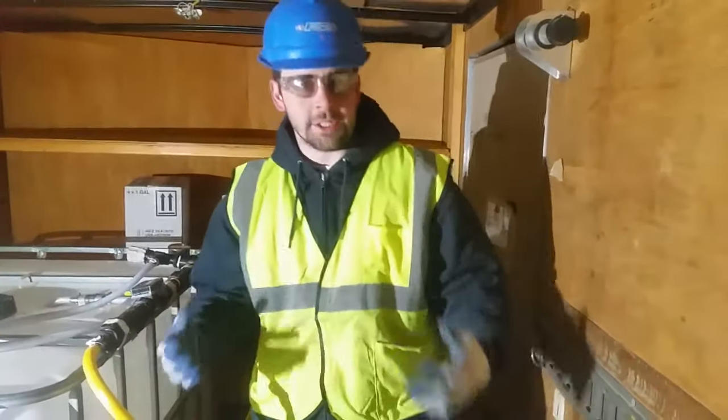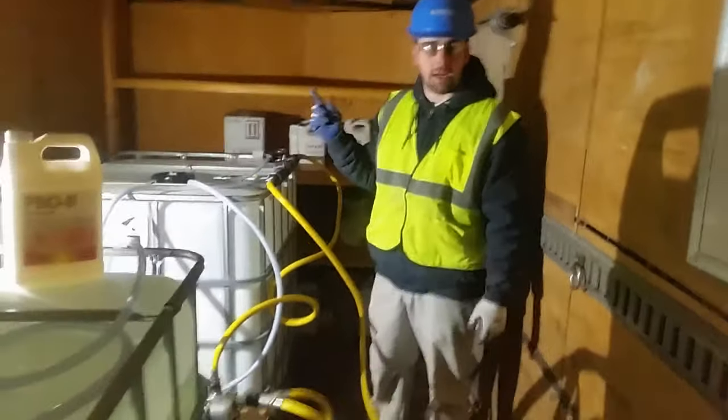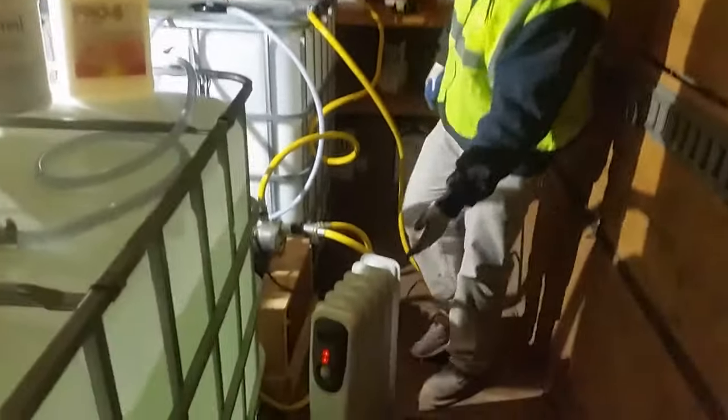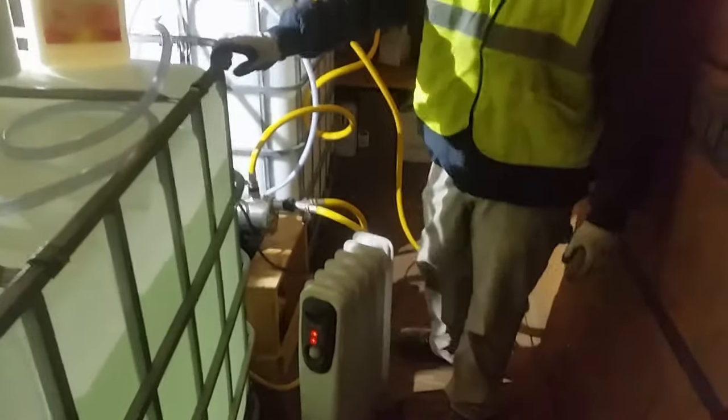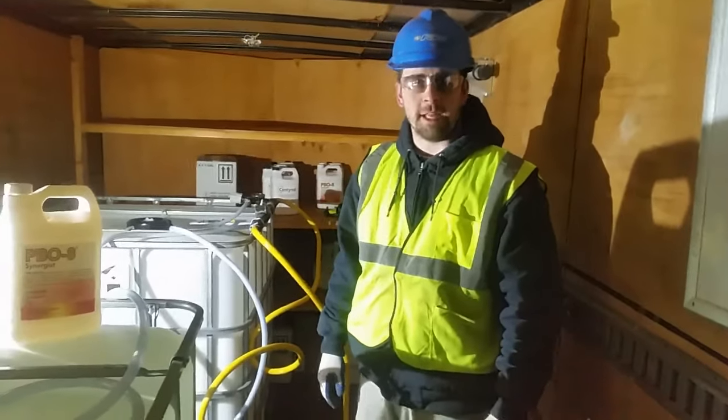Now, we're here — you can see that we're running car heaters. It's a little cold outside and we're inside an enclosed trailer. We want to prevent this chemical from freezing up, so we've got a heater inside this enclosed trailer to prevent that from happening.